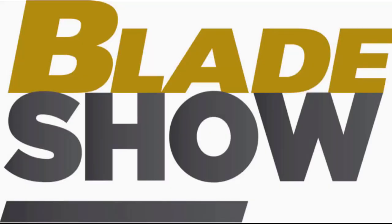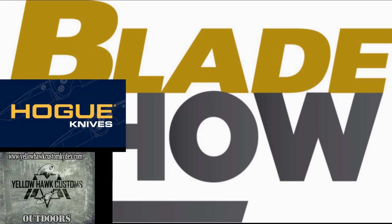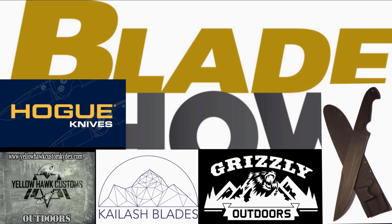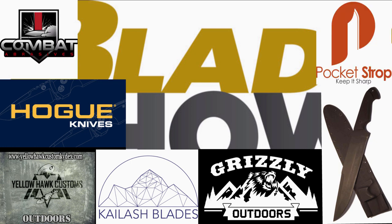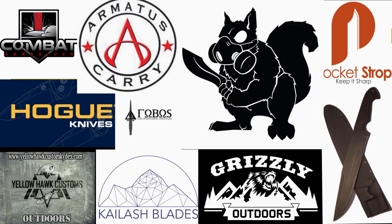This Blade Show 2019 coverage is brought to you by Yellowhawk Custom Kydex, Hogue Knives, K-Lash Blades, Grizzly Outdoors, Sheaths and Holsters, Mineral Mountain Hatchet Works, Pocket Strop, Combat Abrasives, Phobos Knives, and Armatis Carry Solutions. Each of these companies I personally reached out to, and each decided to invest in this footage and in this channel because they believe in what I do. So please support them. You can find their links in the description box below, and in the link above I will post a video describing why I chose each company and what they do.